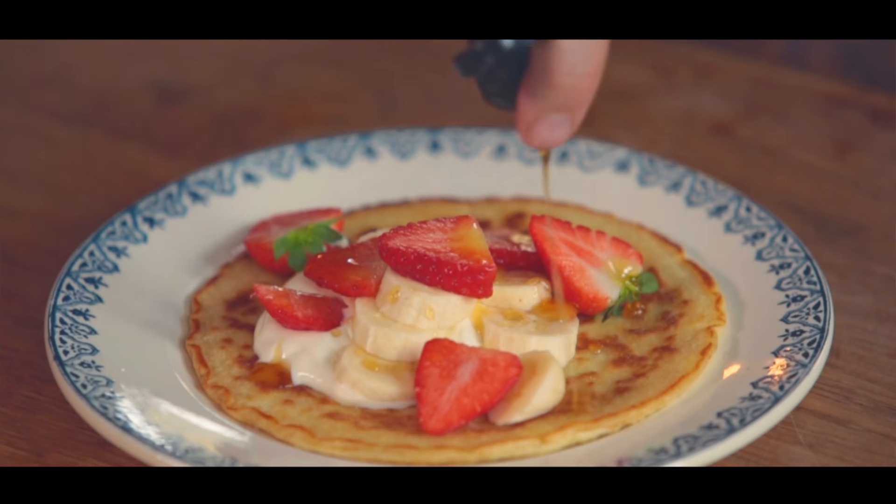Hi guys, let me give you the most delicious recipe for fluffy thick pancakes which is so, so simple.